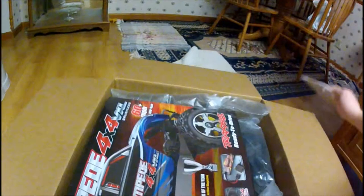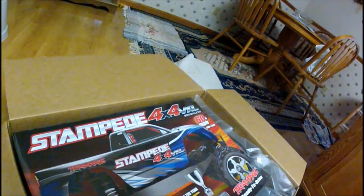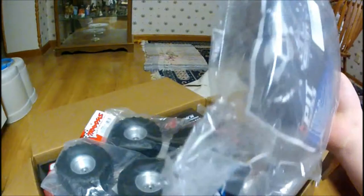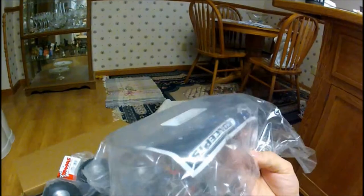I got a Stampede 4x4 VXL! This is the one with a nickel pack so it only cost about $409. Then I got Monster Jam Tires and a J Concepts Overtray for Stampede 4x4.